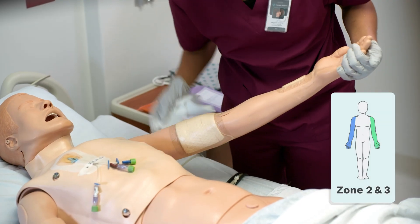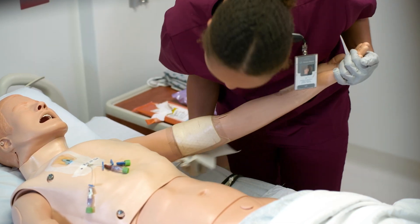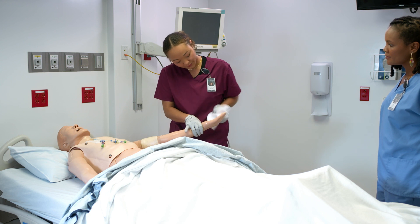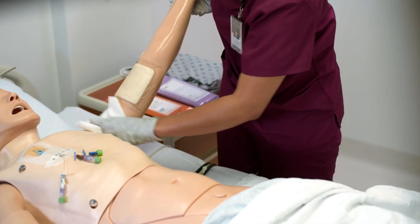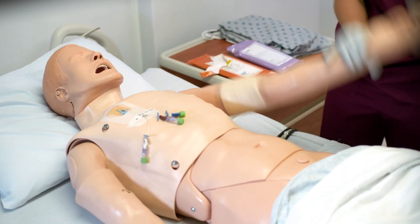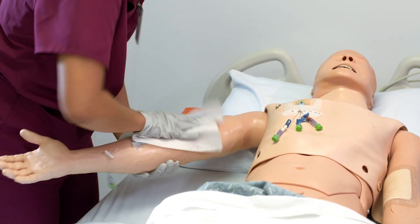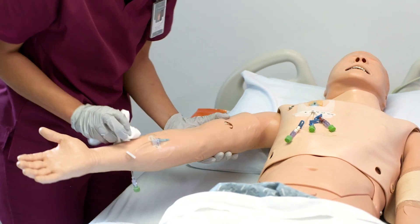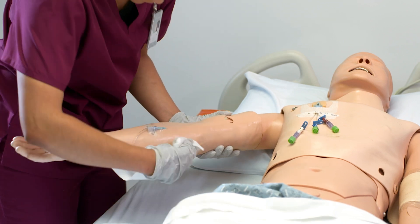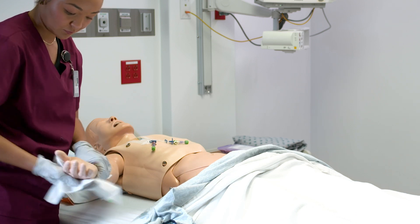Next, we move on to zones two and three, the right and the left arm. We move again from the top to the bottom. And once we're done with one arm, we clean the other with one new wipe. Now that we've finished the arms, we can get the patient a fresh gown.